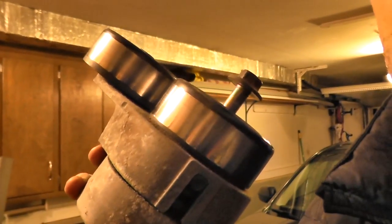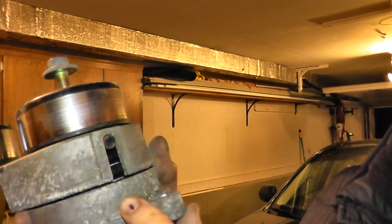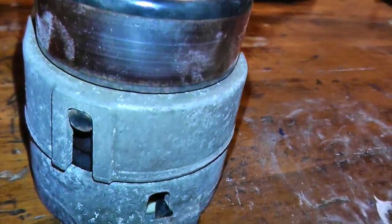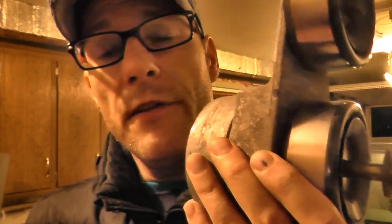Before we begin, built into the housing you have a thick, very heavy duty spring. What happens over time is this can start to fail. If you have slippage on the drive belt, which would affect your power steering, your alternator, and so on, I'll show you the steps to test it while it's still on the vehicle, also how to test it while it's off the vehicle, and how to remove it.